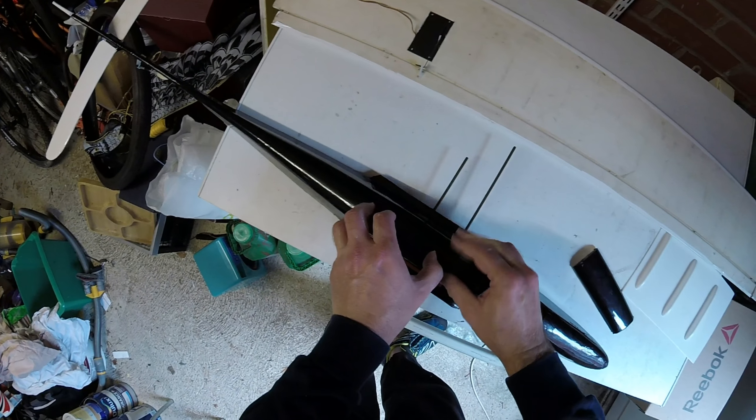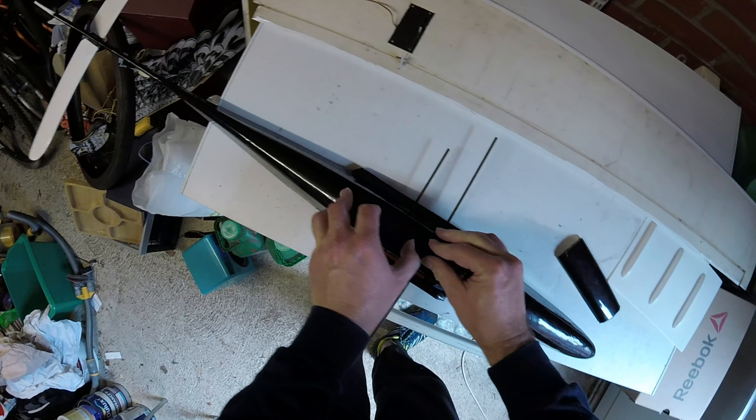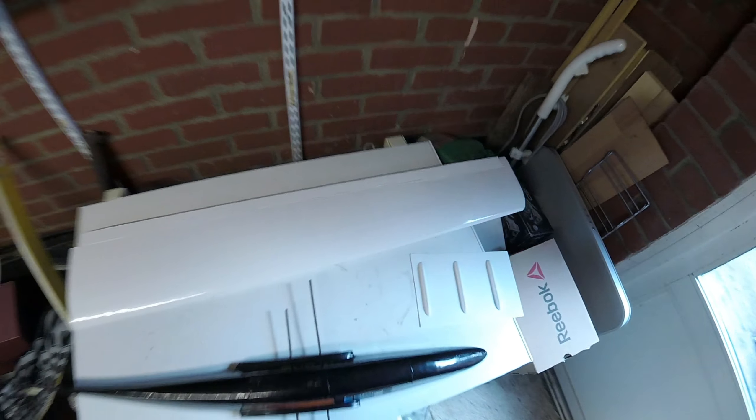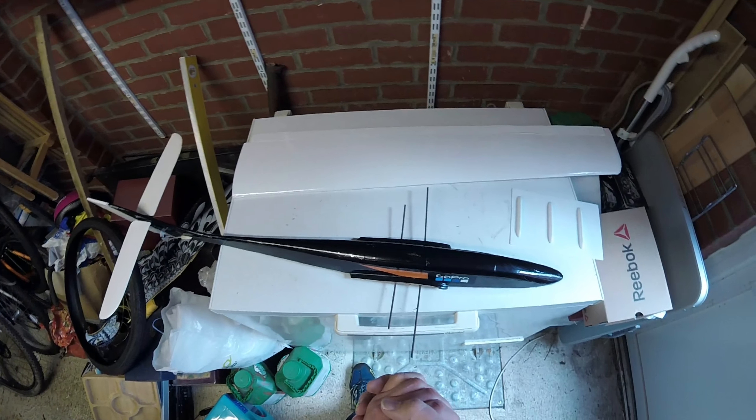I do love some of the old build quality on these planes. There's really secure cockpit fitting through there, and I've popped on a couple of stickers, as you can see — nothing incredible, but really looking forward to flying it once more.